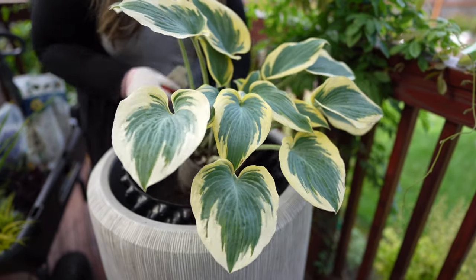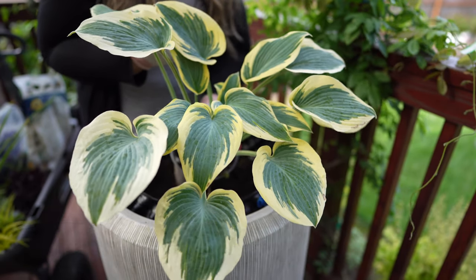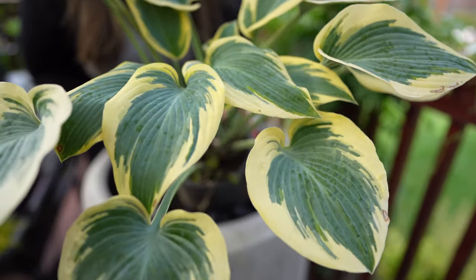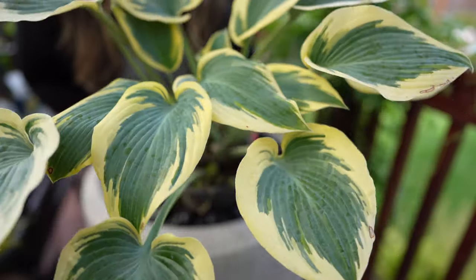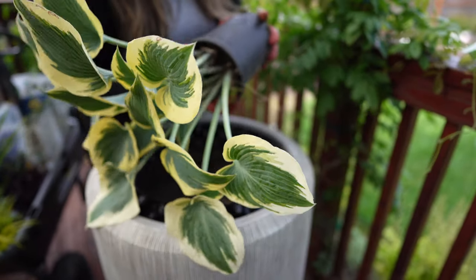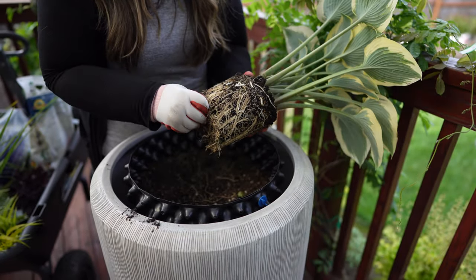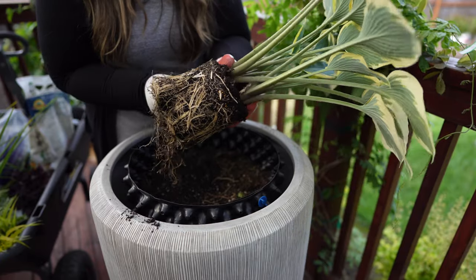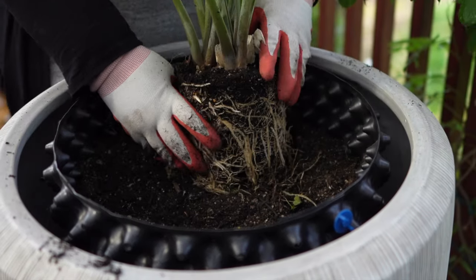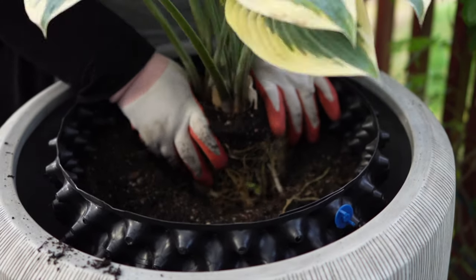So this is a hosta 'First Frost' — it gets about 18 inches tall and requires part sun to shade. Look at the beautiful variegation on that, isn't that beautiful? I love, love, love that one. So we'll put this fella towards the back. The cool thing about planting perennials is that you get two uses out of them — you can either leave them in the container or plant them out into your landscape later on.